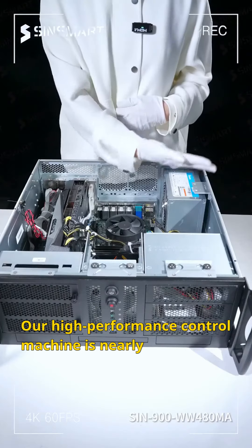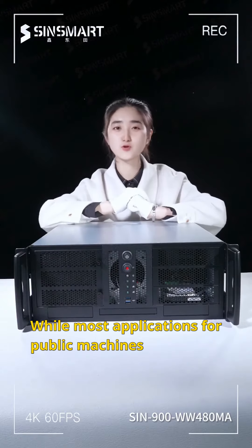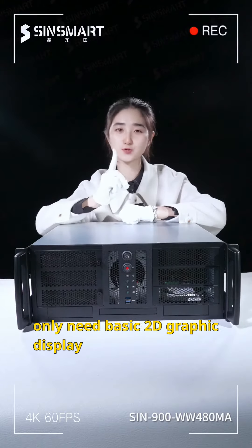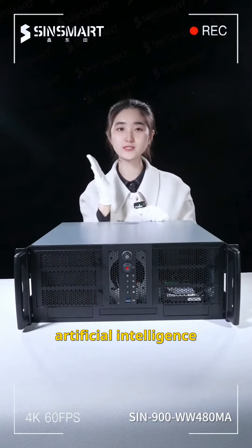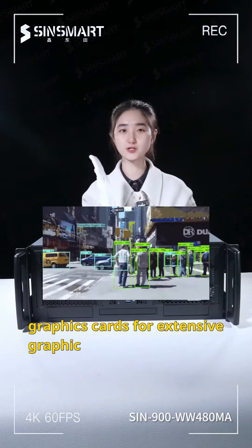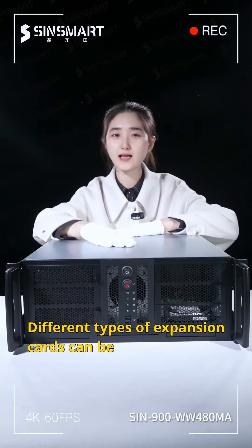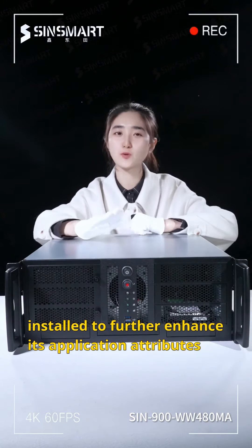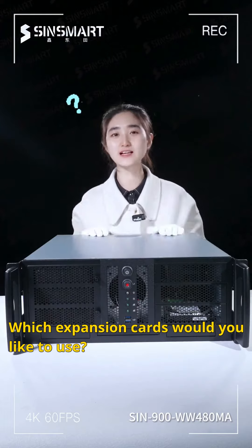Our high-performance control machine is nearly fully assembled at this stage. While most applications for public machines only need basic 2D graphic display, certain industry applications like machine vision, artificial intelligence, and deep learning require high-performance graphics cards for extensive graphic design and parallel computing. Different types of expansion cards can be installed to further enhance its application attributes. Which expansion cards would you like to use?